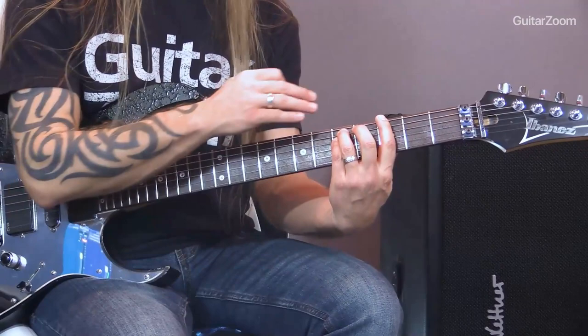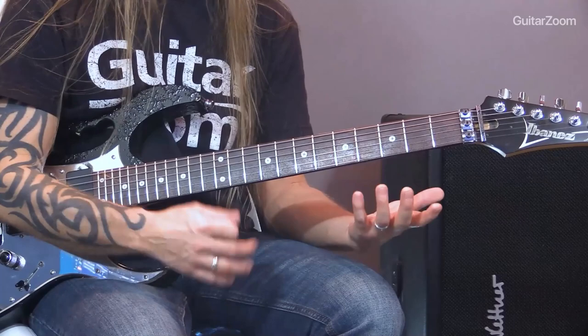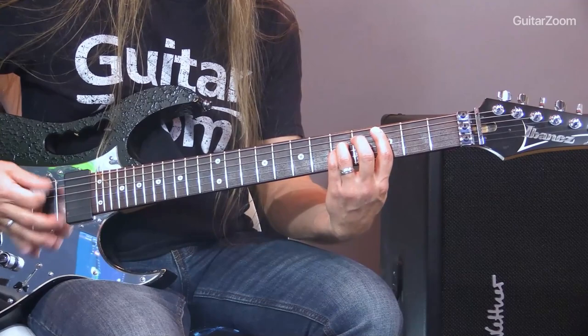If we move to the fifth string, we're just moving everything down one string — now we're on what we call a fifth string power chord. When we get to a fifth string power chord, we're playing strings five, four, or five, four, and three. You can play two-finger or three-finger; the same thing applies. The only difference is when you get to the fifth string, you don't want to strum the sixth string anymore. You might notice a subtle difference between the two and three-finger, but often if it was mixed in a song or done live on stage, you'd never know. It's about comfort.